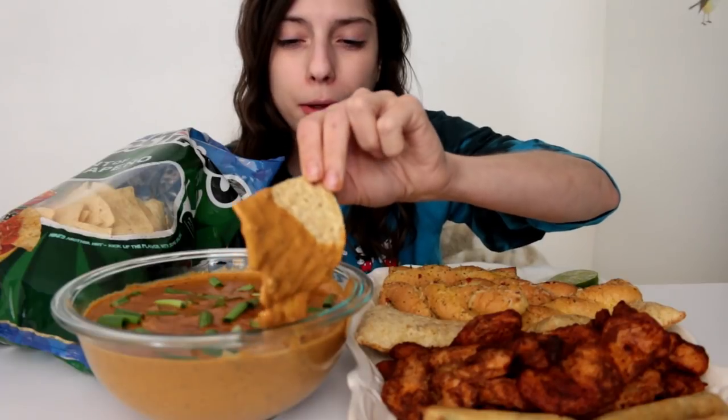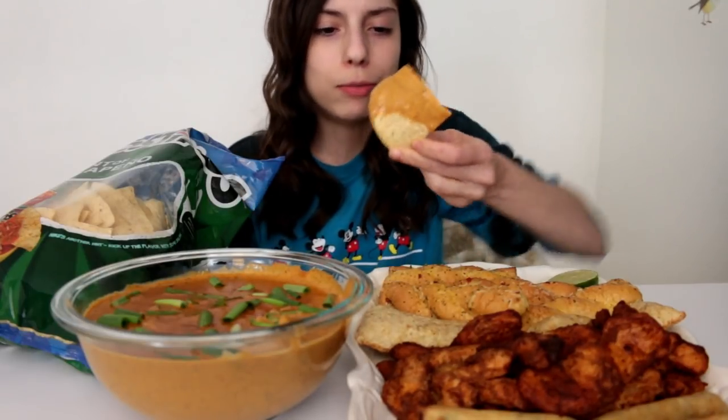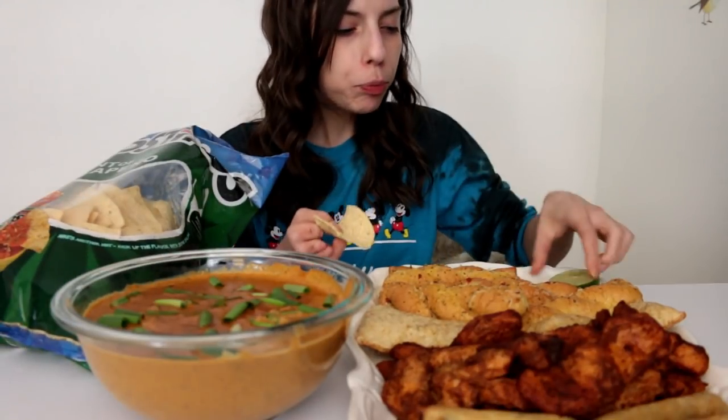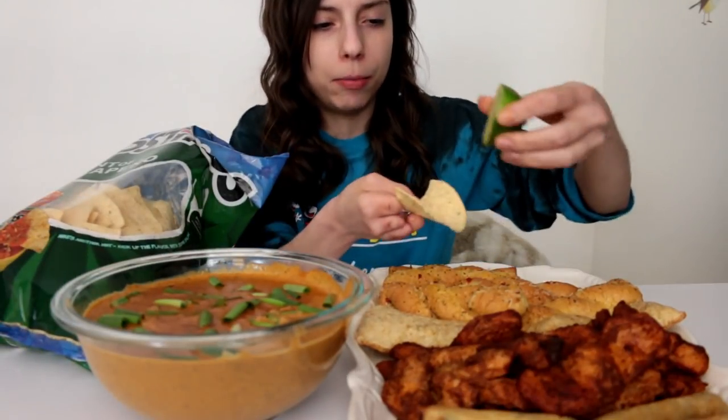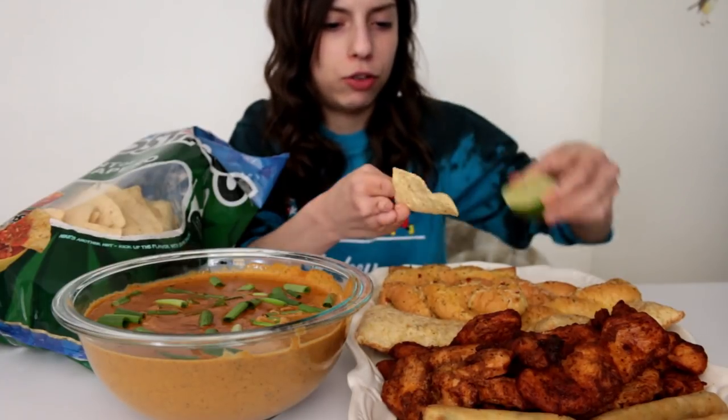Yummy. I didn't feel like doing my hair or makeup — my hair is from like three days ago and I didn't do my makeup. But you get the natural me today. I also have some lime that I'm going to sprinkle on my chips because I love lime on my chips.